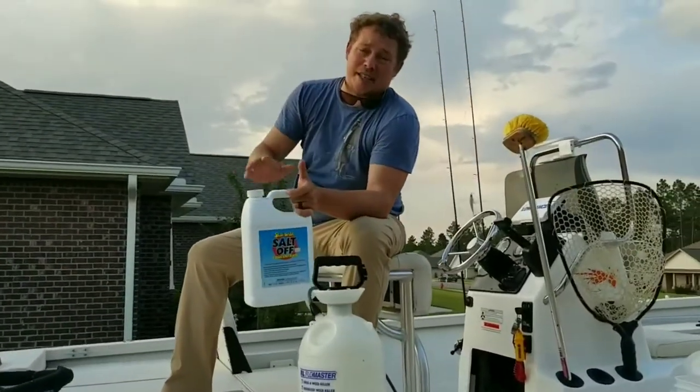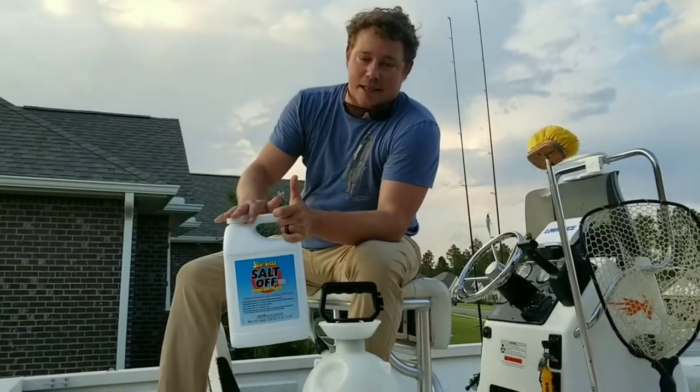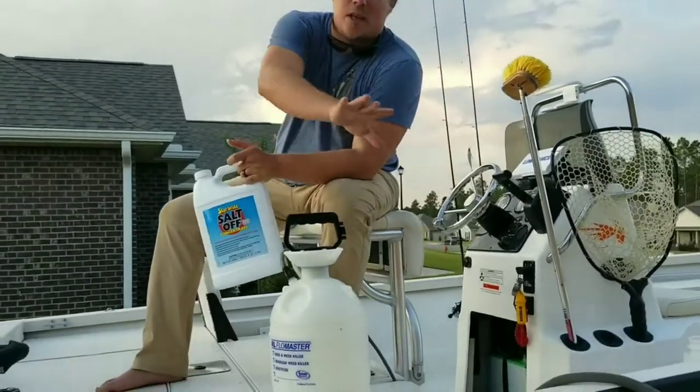They also make a product called Salt-Way — it's not by Starbrite, it's very similar. It does the same basic stuff. We're going to use a garden sprayer and a water hose.